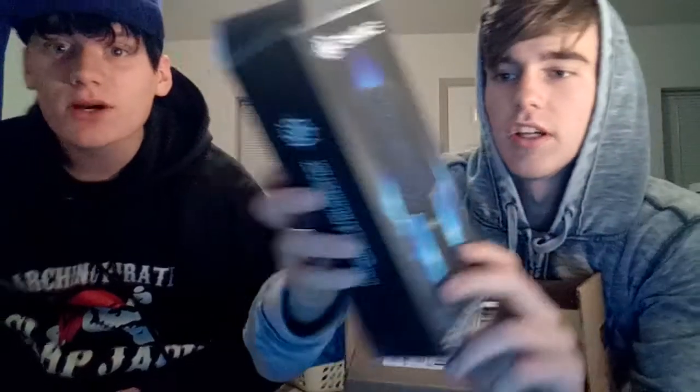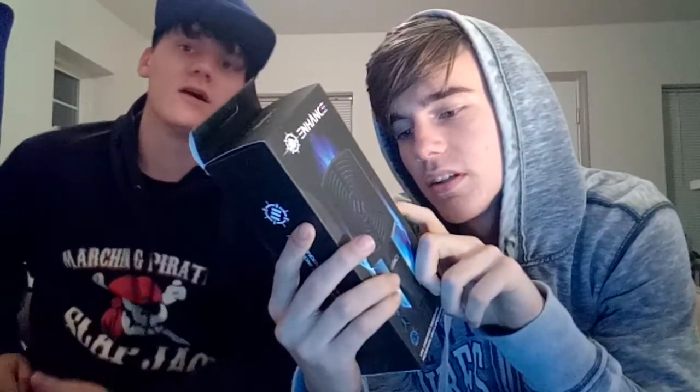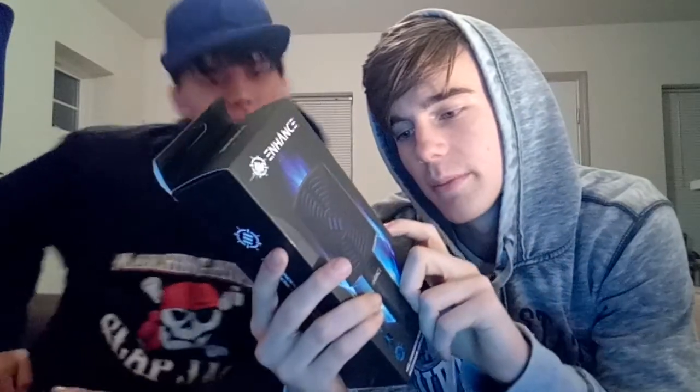Don't pop them, don't pop them or I'll return this. We got the product inside, comes in a little box. It's got impedance — I don't know what that is, it's got like a thing on it, I don't know what it means. Sensitivity, recording sample rate, pickup pattern, cable links, dimensions, weight 2.6 ounces.